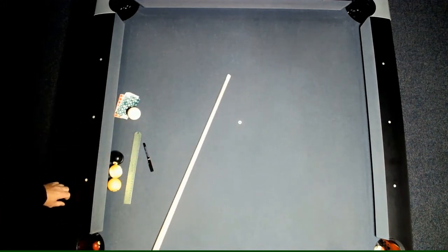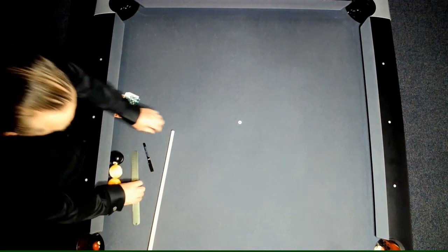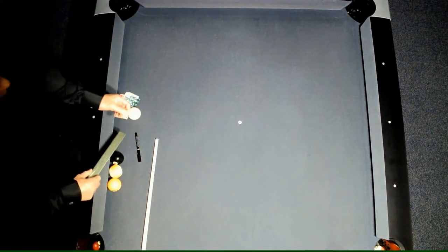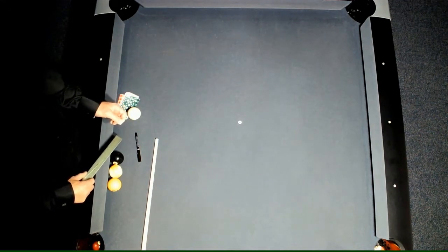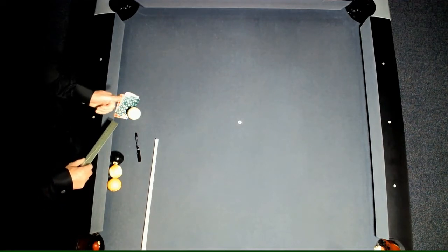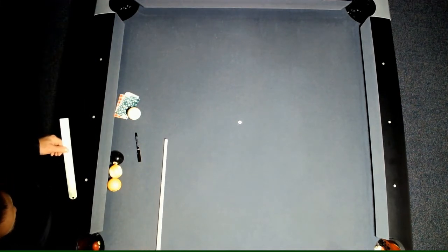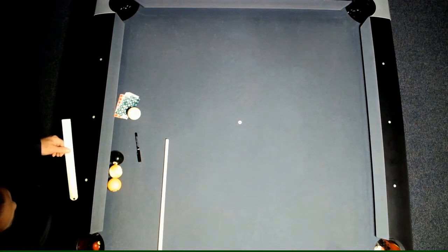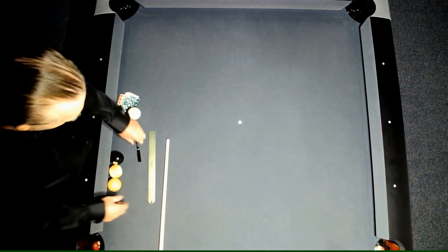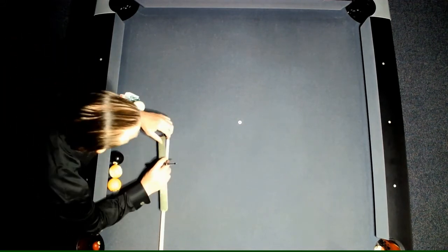The first thing to do is to draw the sighting on your ferrule. If you're using a carbon fiber or a low-deflection shaft, it doesn't really matter where you draw the sighting. But with average to substandard or high-deflection cues, you'll want to roll the cue — if there's a warp — to where the warp is in the vertical plane. Then you can draw the sighting onto the spline of that shaft on the ferrule.